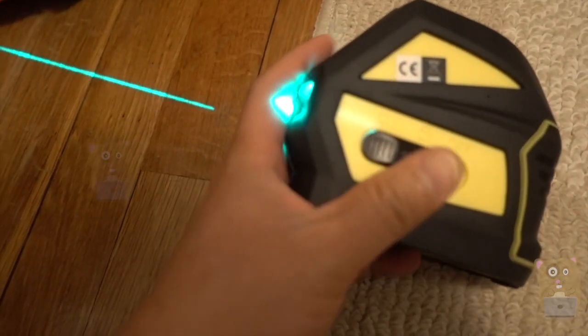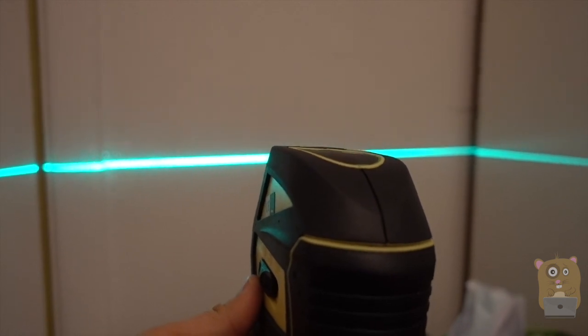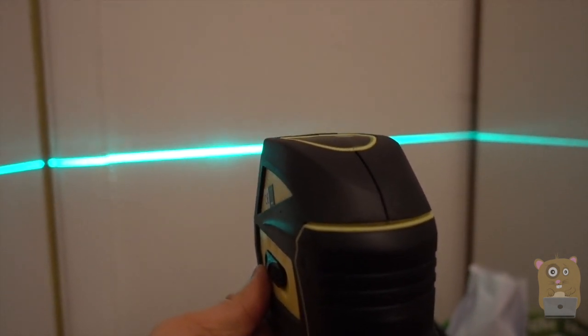If it's set to on, the pendulum will swing and now it's level. But if I exceed four degrees, for example, there's an audible and a flashing alert.